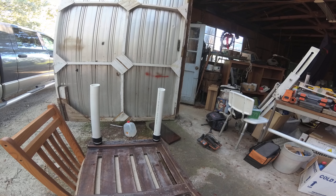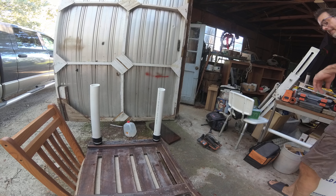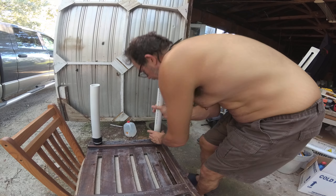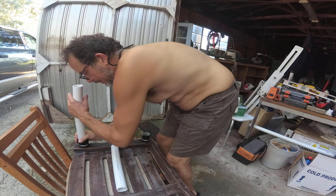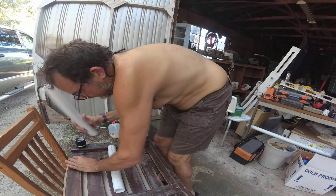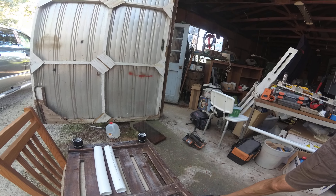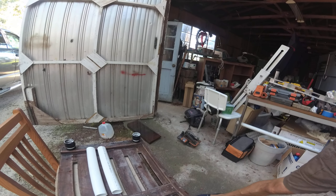What we may need to do is make ourselves a little jig. We're going to cut these all off the same. And if we did that, what we would want to do is take them all out and lay them all side by side. Because one of the worst things is, if you notice, all our edges — especially where it broke — we're not lining up correctly.